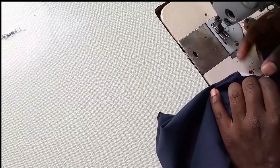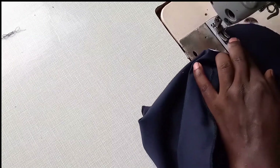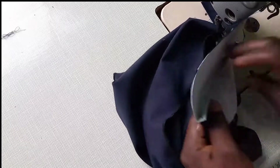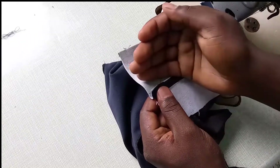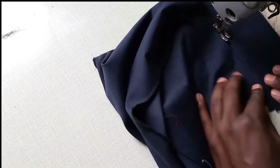There you go. After doing that, you draw it here and you top stitch — you top stitch only this one. Remember there is this, so you turn it to this side so that you can top stitch it well.